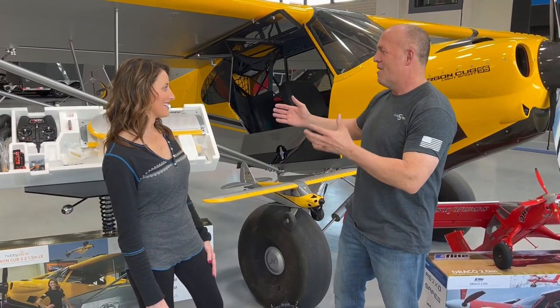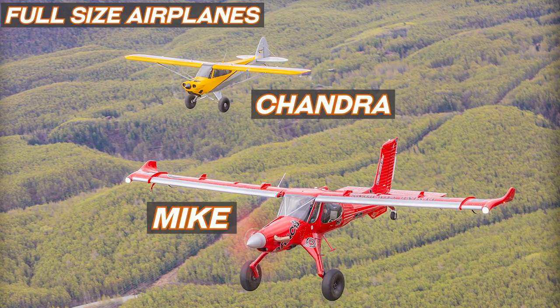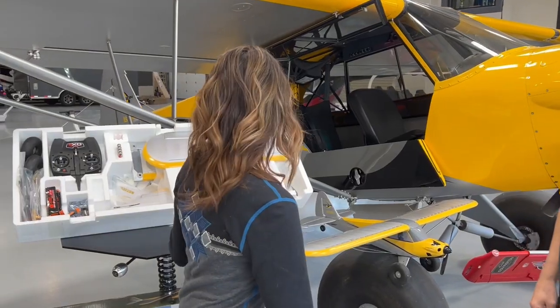I'm going to let my wife tell you about this plane, but it is a limited edition run. It does have a bunch of upgraded features we're going to let her dive into, but I'm really excited that we can actually fly his and hers side by side together. It's a perfect package.